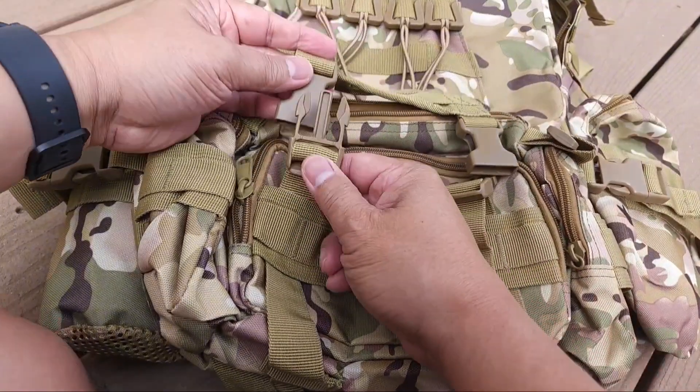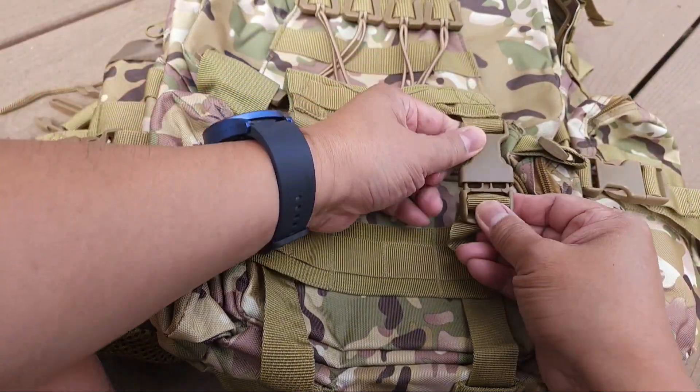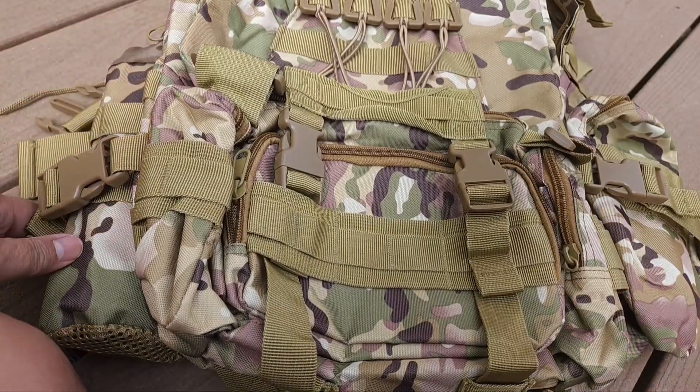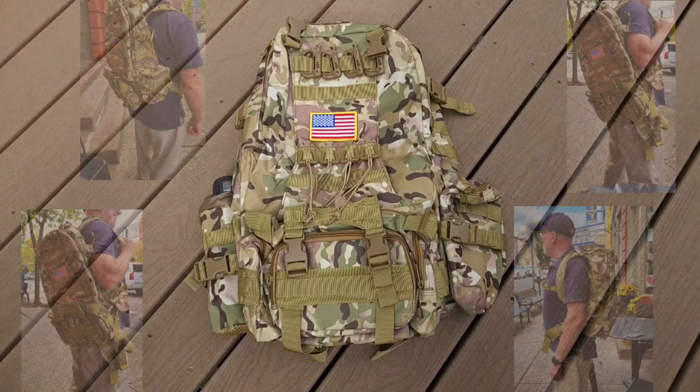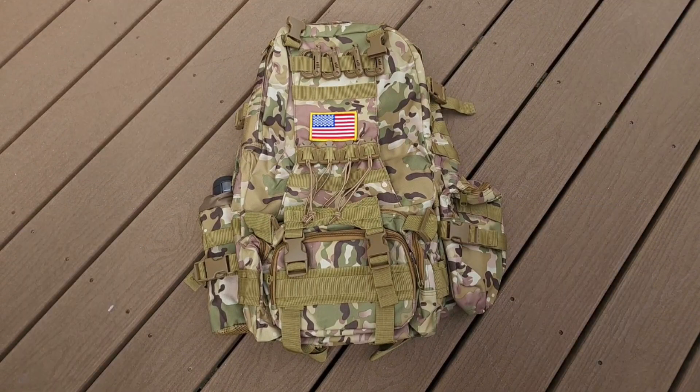And there it is — that sits in the front, and then they've got all these clips to make sure it's secure. Yeah, it's a large bag, folks. That's the Easy Shoot Tactical Backpack. Peace.